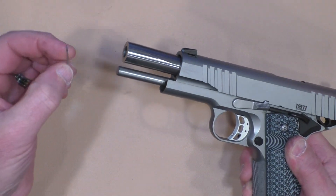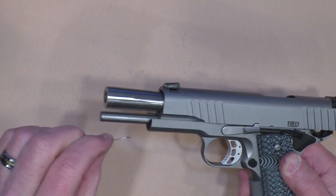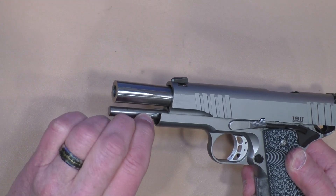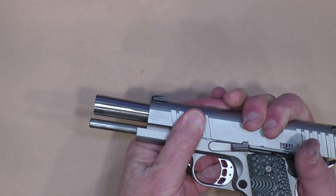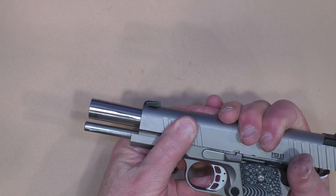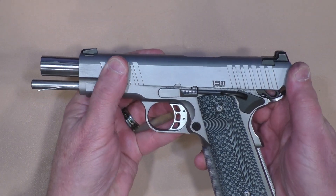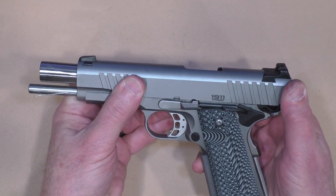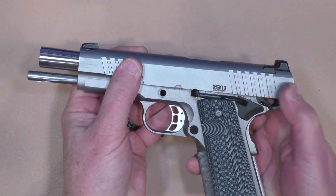My handy-dandy custom-made takedown tool is a bent paper clip, and that inserts in that hole and lays right alongside the guide rod. Then I can take the slide, push it forward to the takedown notch, and the slide stop lever comes out.